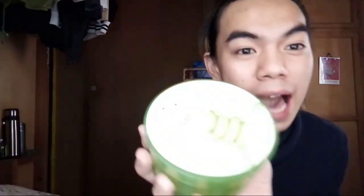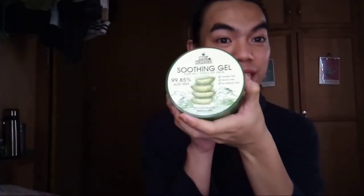So, hi to my forehead, mga classmates! So, our first step is to use organic soothing gel. Focus! Soothing gel — this one!